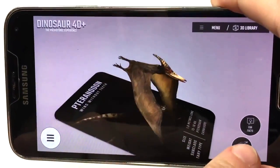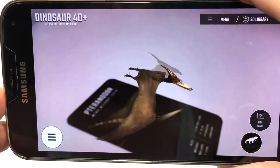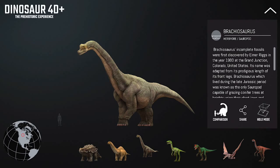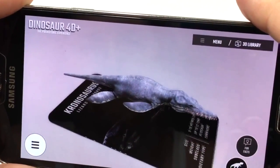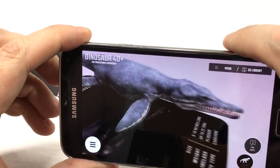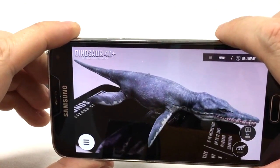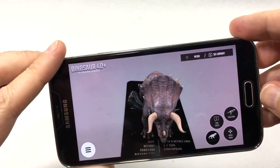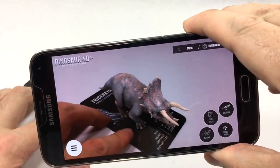There are some other features within the Dino 4D app that don't require you to use the Augmented Reality cards. Features like the 3D library give you additional facts and information about the dinosaurs, and there's even a size comparison feature that shows the scale of dinosaurs to humans, and a few different scenes that you can fully immerse yourself in by viewing them through the virtual reality headset. It's pretty cool because it puts you right in the middle of the action.